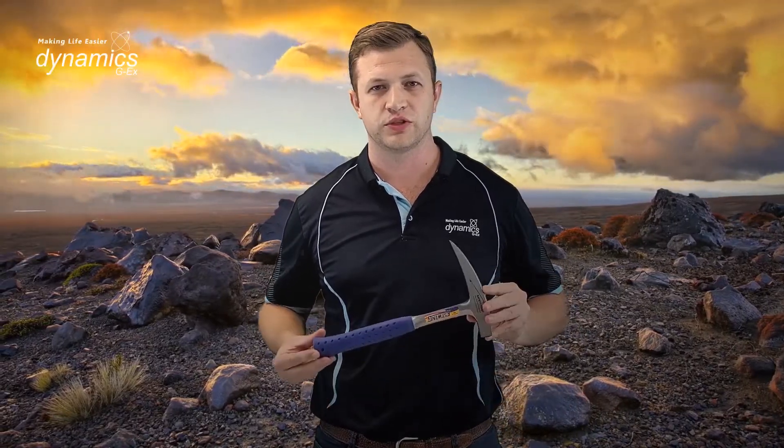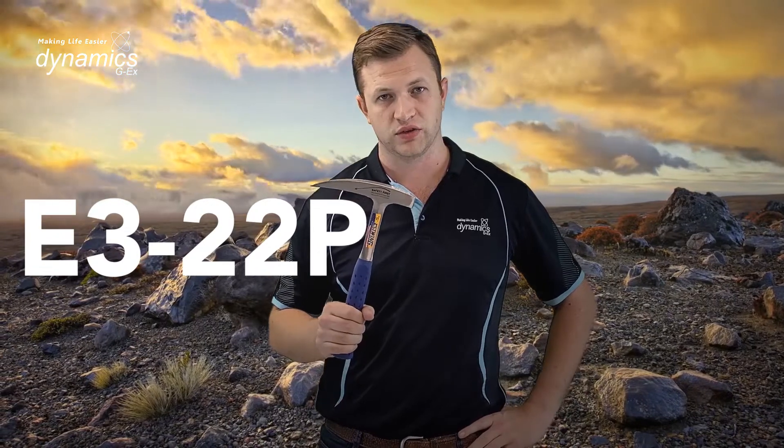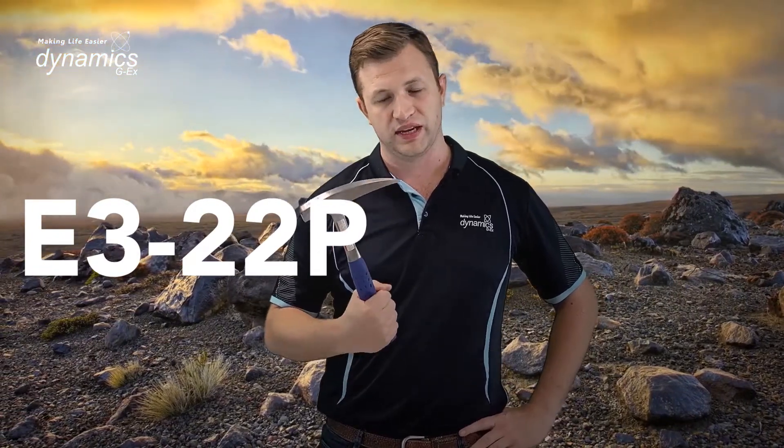Hey guys, in today's video I want to talk to you about the S-Wing Rock Pick range. Starting with the pointed tip Rock Picks, this here is what they call the E322P Rock Pick. It's a 22 ounce Rock Pick, and it's by far and away the most popular off the range.